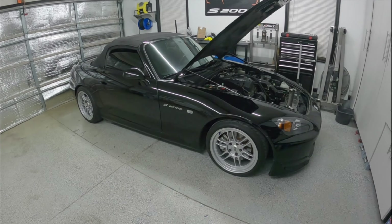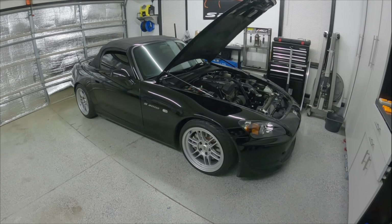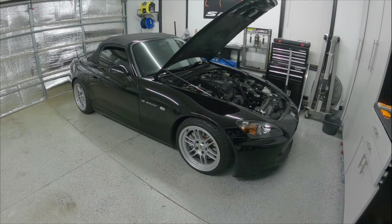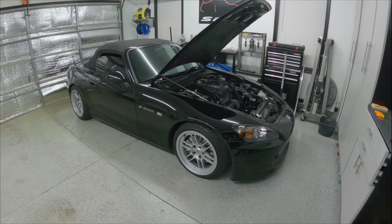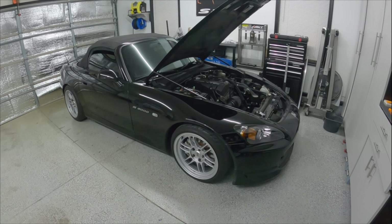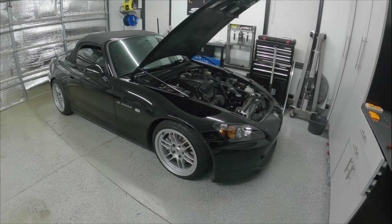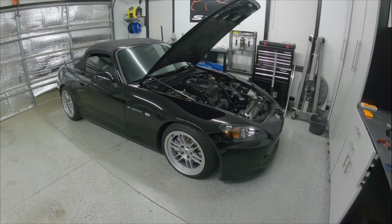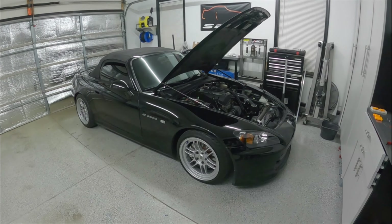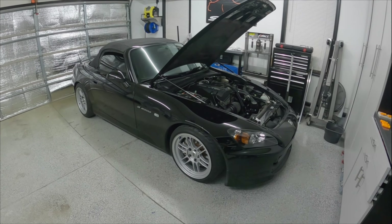That about does it for the Bilstein PSS coilover install. I've had a chance to drive the car around a bit on them and I do really like them. They're a little bit more firm than the Yonaka coilovers I had, but that's not a bad thing — those Yonakas were really soft even on the firmest setting. They go plenty low enough; I'm probably somewhere around the middle setting right now. Overall I'm pretty pleased with them, and if you're considering these coilovers, so far I would recommend them.